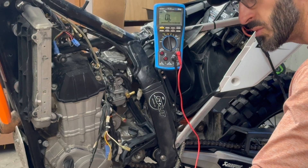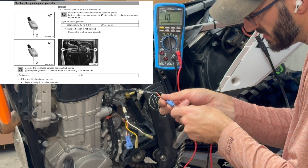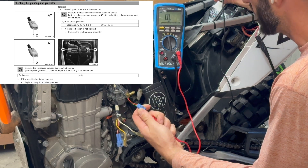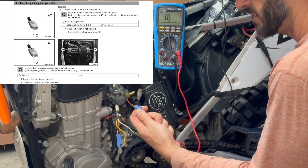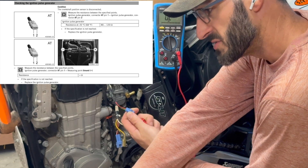Lastly, we measure the resistance between the pulse generator pin one - which is on the left side and also the green wire - and a ground. We're getting no connection whatsoever, which is infinity ohms - a match to the specification in the service manual. So that's good.